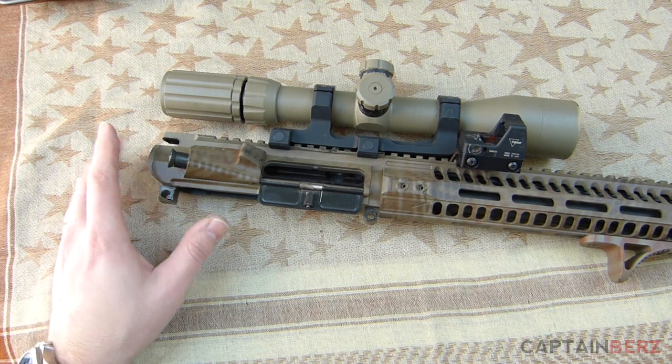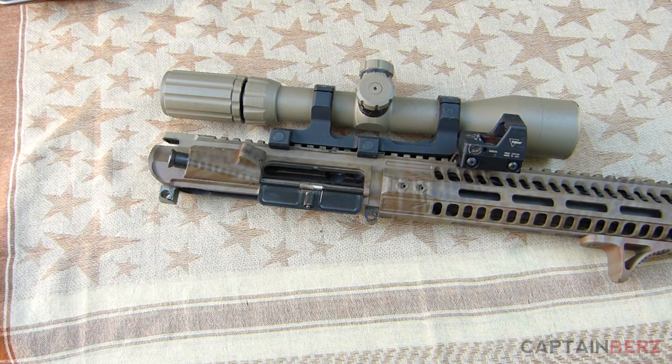Since I have mine camoed out, you can't see this, but it does come in two different colors — you can get FDE or black. I believe Guncoat is the coating they're using for that.